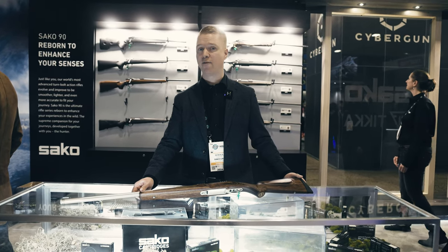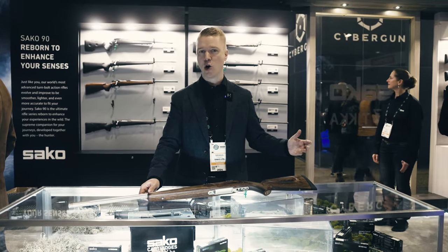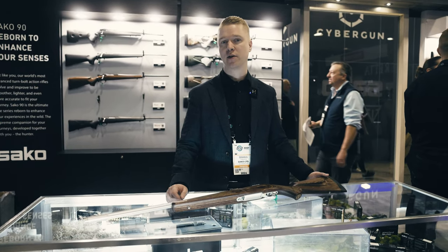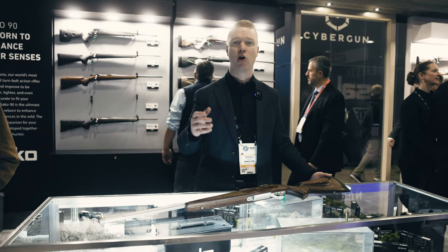Welcome to SHOT Show 2024 at the Sako booth. Everybody knows that our rifles are extremely accurate, but why they are accurate really depends on how we create them.